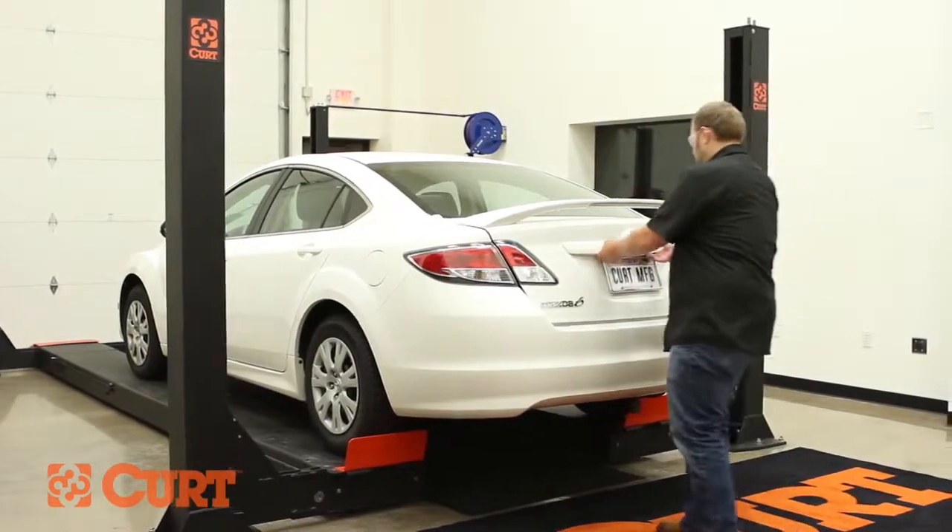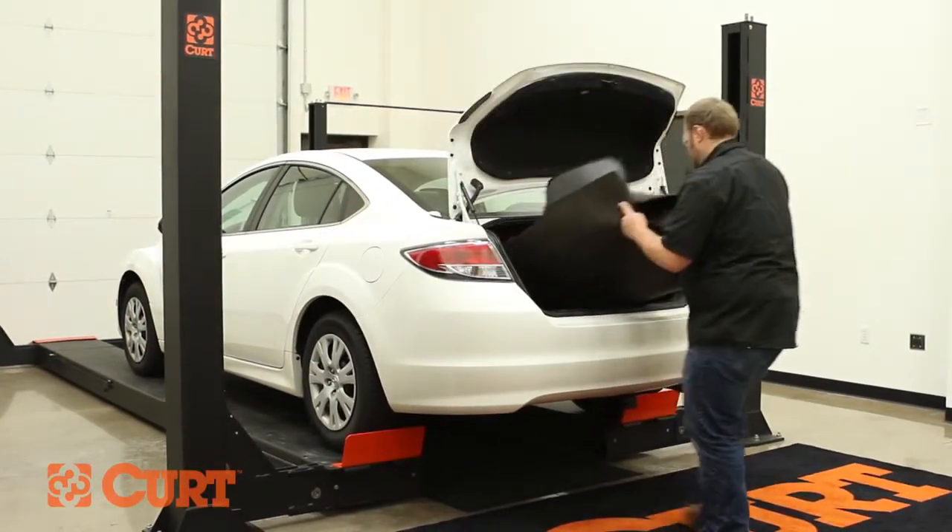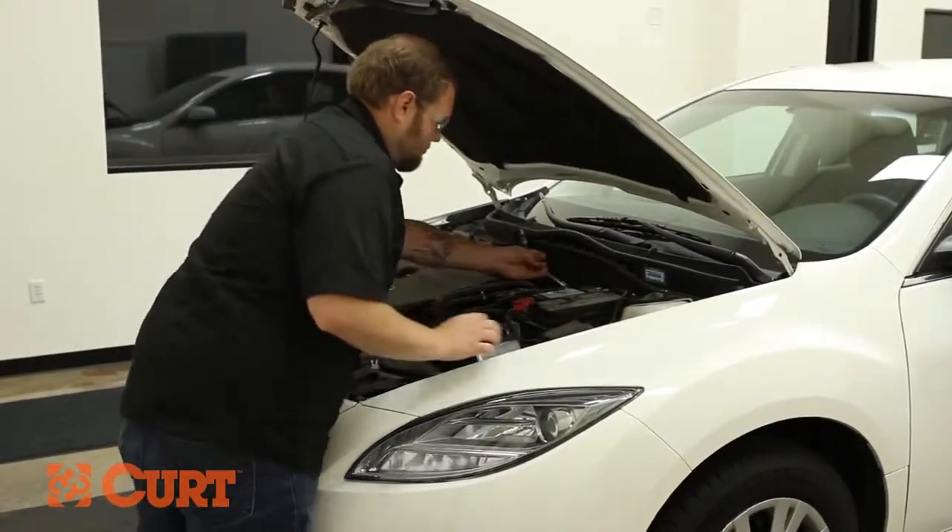Begin by opening the trunk and removing the floor covering, followed by disconnecting the negative battery cable to ensure your safety and the safety of your vehicle's electrical system.